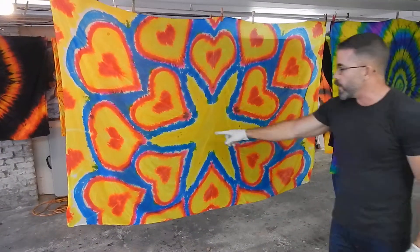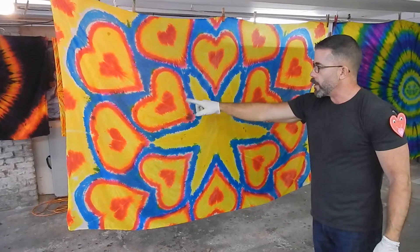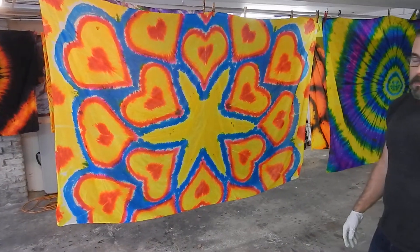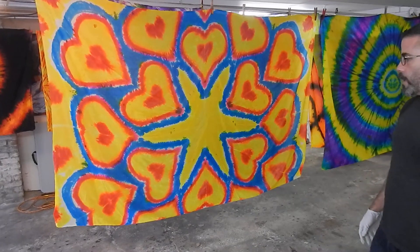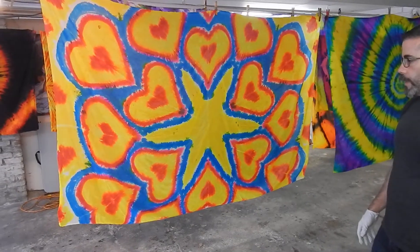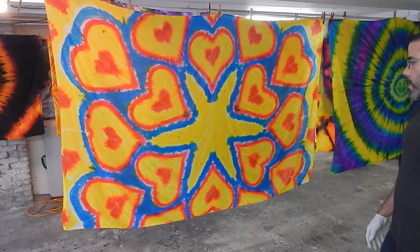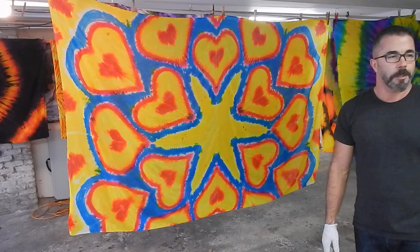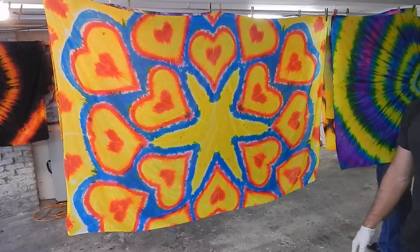I probably should have put some red down here to go with it. Have you ever tried that before, after you're done — put more onto it? No, not me. Other people have. Does it work? I don't know, I've had mixed results. If I didn't like it, I'd just do another one.